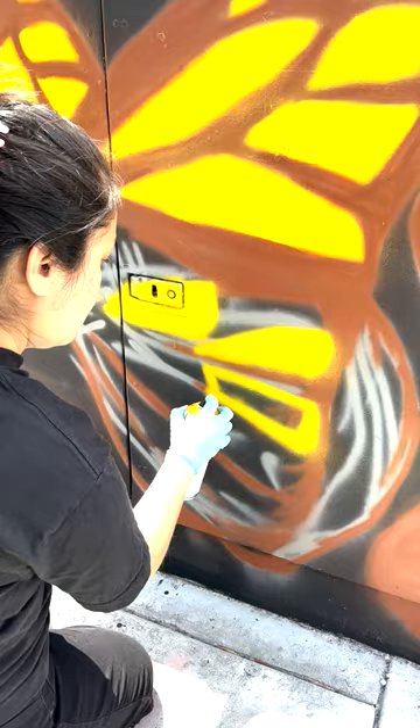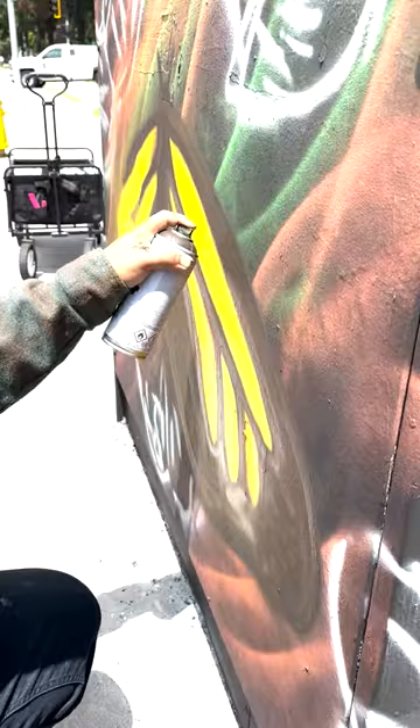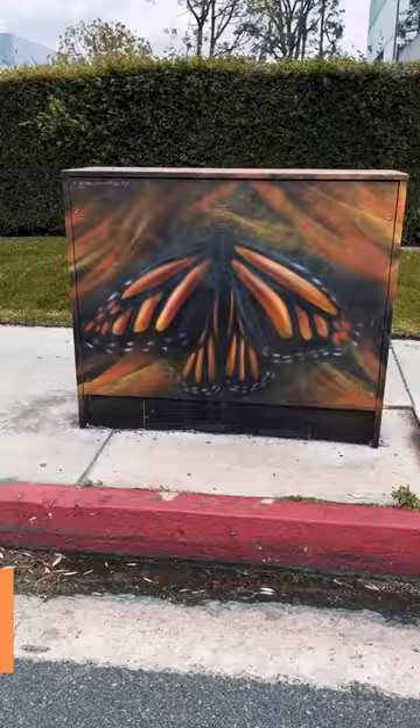Symbolizing unity, community. As a community, we always want to stick together. Monarchs, when they are up in their migratory routes, they're always together in packs and stuff. So I feel like the theme is that of unity and community, and that it's represented by the monarch butterflies.